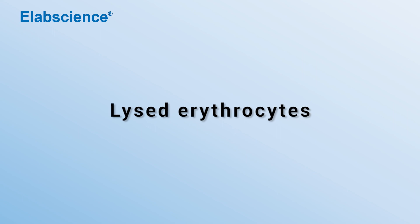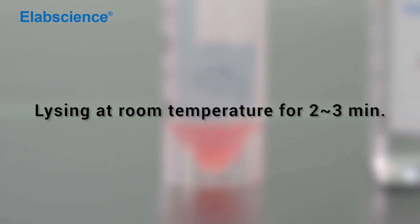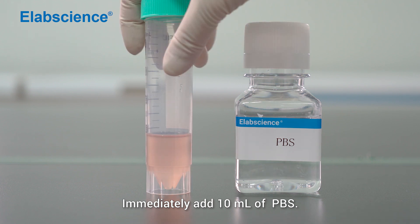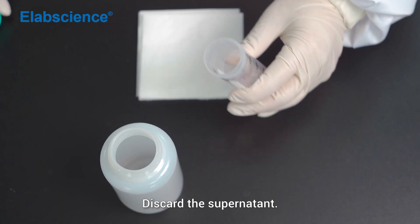Lyse the erythrocytes: add 2 ml of 1× ACK lysis working solution to re-suspend the cells. Lyse at room temperature for 2-3 minutes, then immediately add 10 ml of PBS. Centrifuge at 300 times gravity for 5 minutes and discard the supernatant.